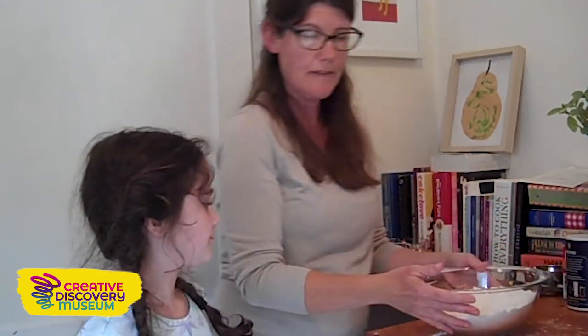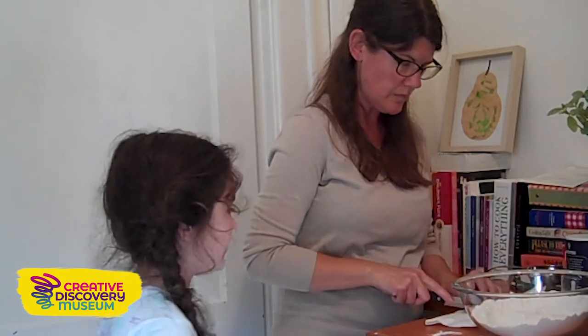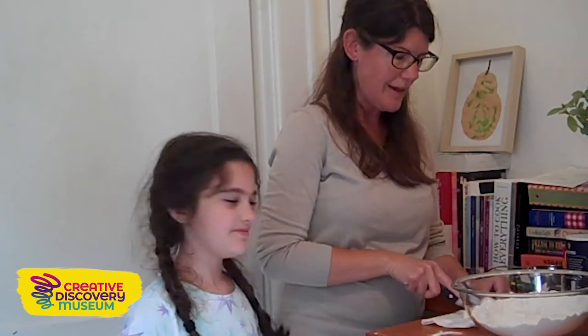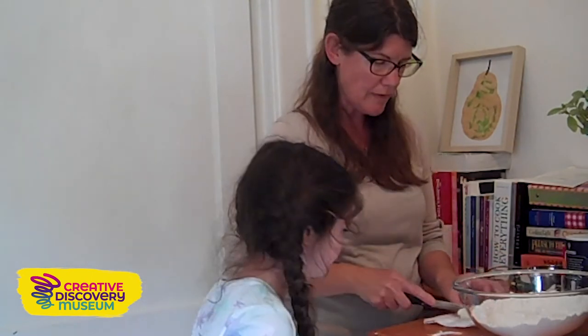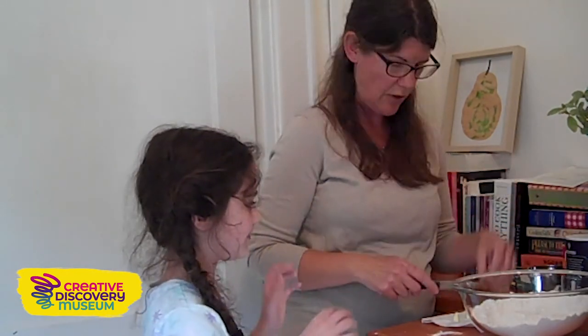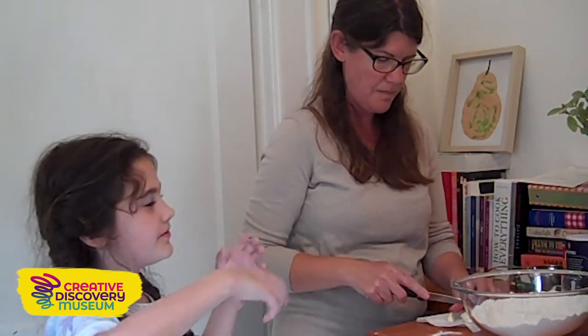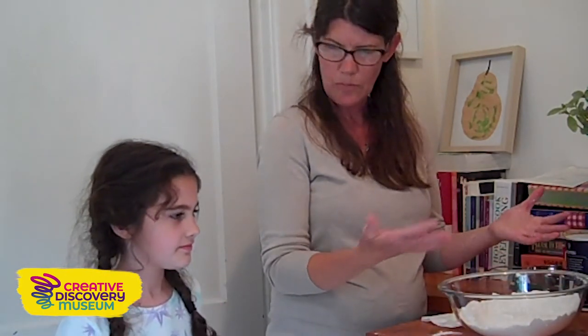Our next thing — we're going to do something called cutting in butter. Do you know what that means? It does mean cut the butter in a literal sense, but it also means we're going to cut that one tablespoon of butter into smaller pieces. Then we're going to use our fingers and rub the butter and the flour mixture together, rubbing the butter into our flour mixture. Before you do this, you should wash your hands. Before you get started cooking, it's always important to wash your hands. Molly and I already washed our hands before we started, so we've got clean hands.